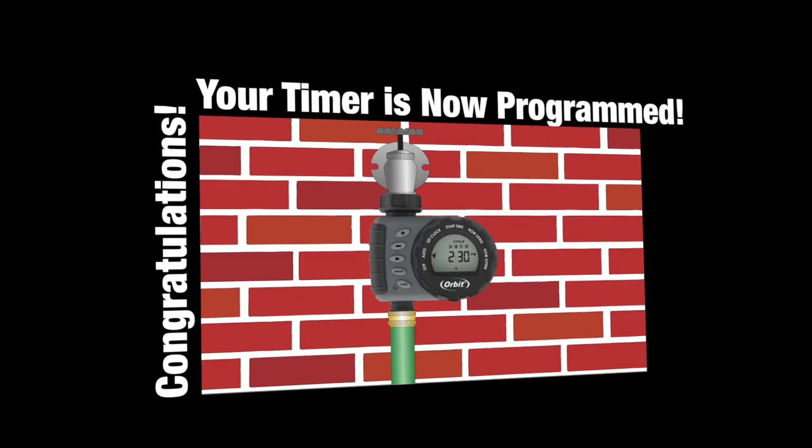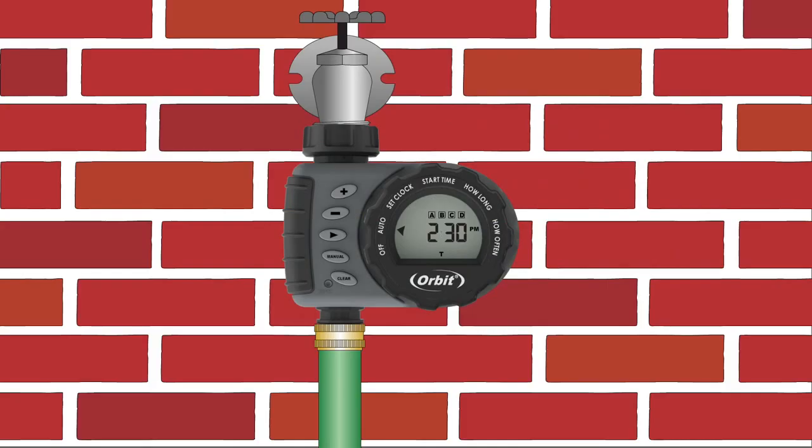Congratulations, your timer is now programmed. Your scheduled watering will only run when the dial is in the auto position. The timer will flash the next watering time on the screen when it is within 24 hours of watering. To stop all watering, turn the dial to Off.